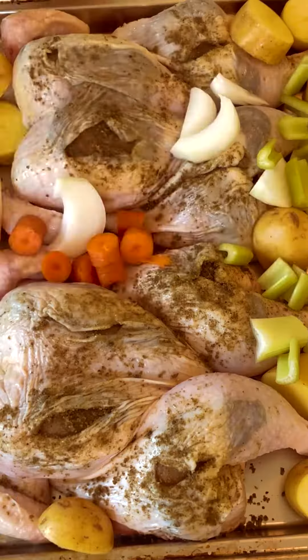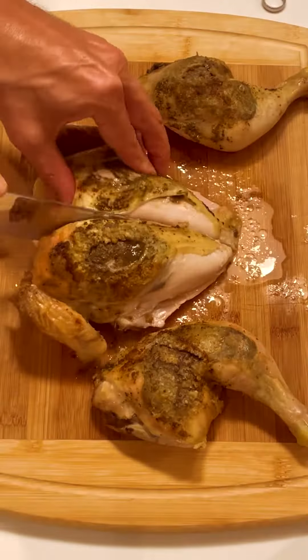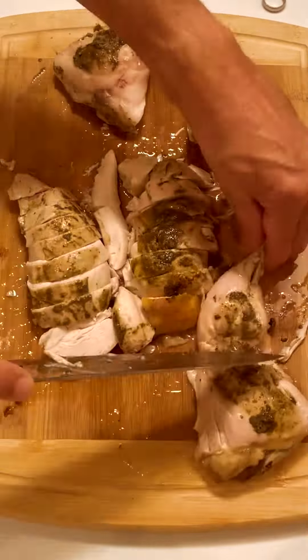Then he adds some veggies for the dinner. You would bake the chicken as normal and voila, a super tasty roasted chicken dinner that doesn't need any additional seasoning. We feed our family of five with one chicken.